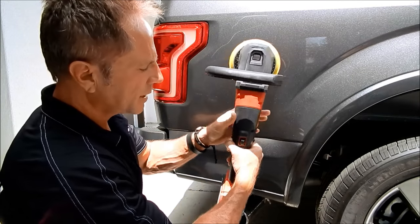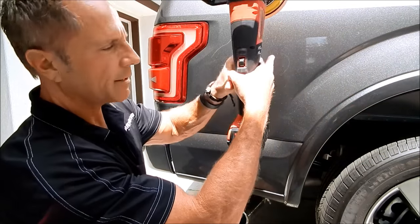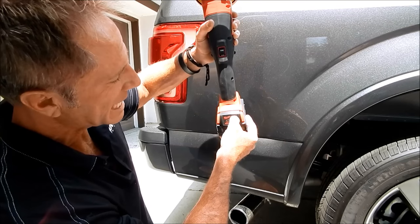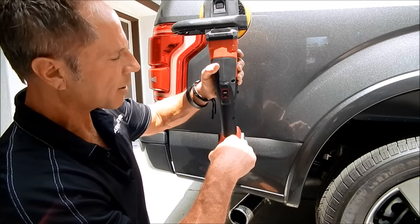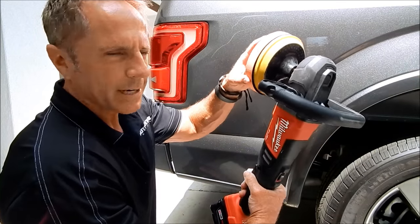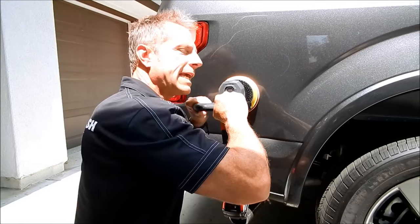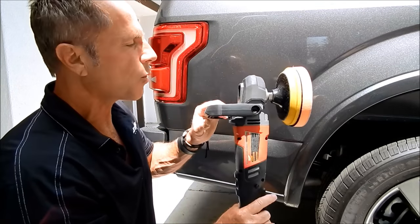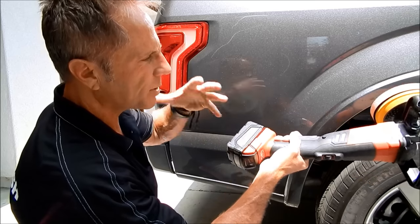Now, just to give you some context on the battery: it shows four bars — I started with a full charge. After all this work, it still has three bars showing. It's got plenty of torque; I cannot stall this machine no matter how hard I push it. The only limitation is battery life, and with two batteries I've got one charging while I use the other.